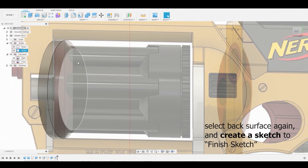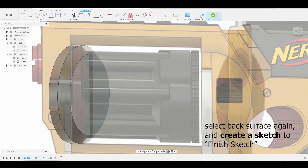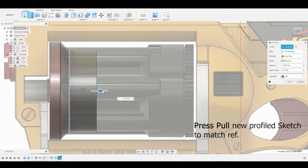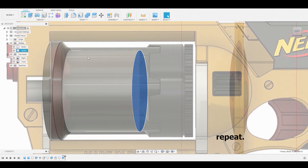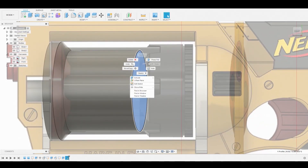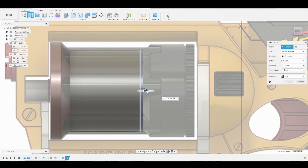Rotate back around, select this surface, and create a sketch once more, then click finish sketch. Press-pull this along the reference line and stop here. Keep it on join and hit OK. Rotate back around, select this surface again — create sketch, finish sketch — but this time set the press-pull to new body so we have a starting point for our draft. Set the join operation to new body.